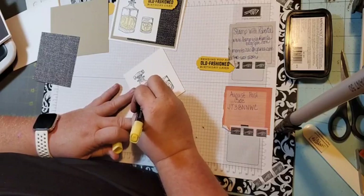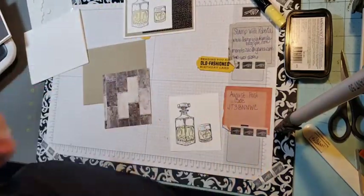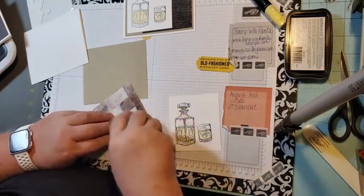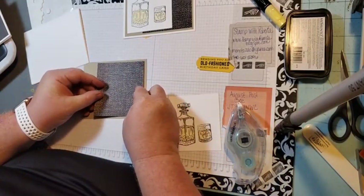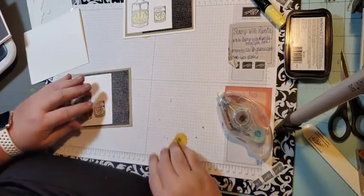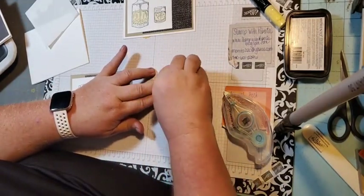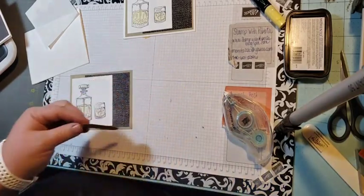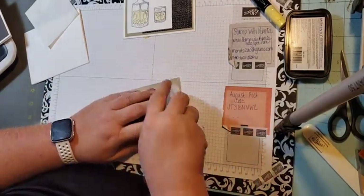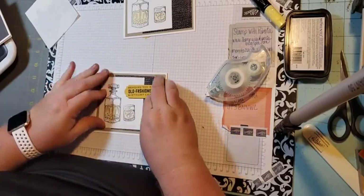These cards come together really quickly. One thing I try to make sure with the cards we do on Carding Card Tuesday is that they're quick and cute — easy to put together and they don't take a whole lot of time, so if you wanted to mass produce any of these it'd be really quick and easy. We're going to bring in our dimensionals and add this just like that, then add it to the card front that we folded up.